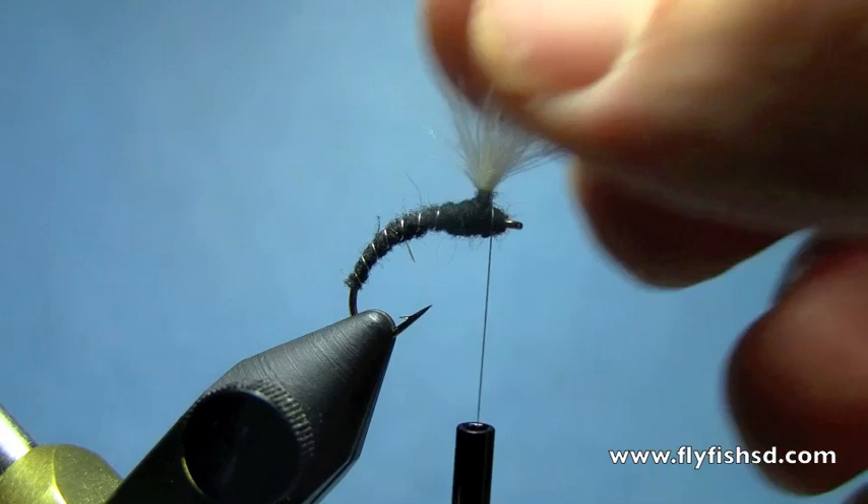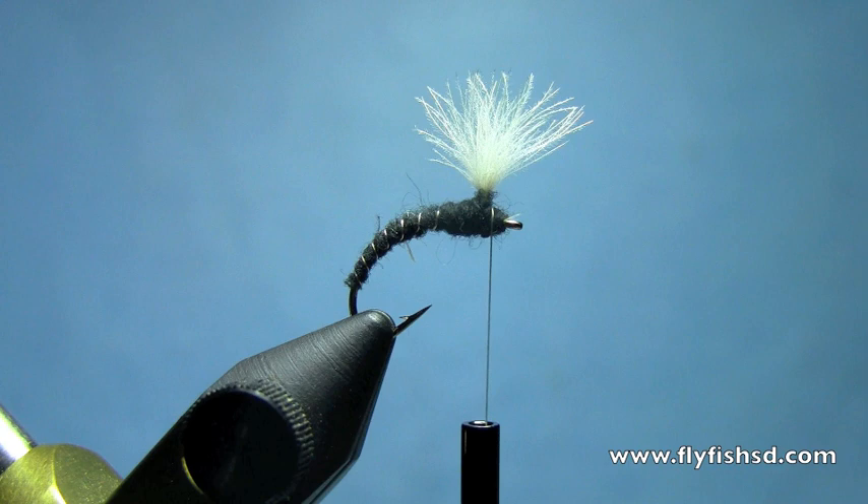Now we'll use some feathers that we've prepared in our magic tool. We'll break away for a second to show you how to use the magic tool.